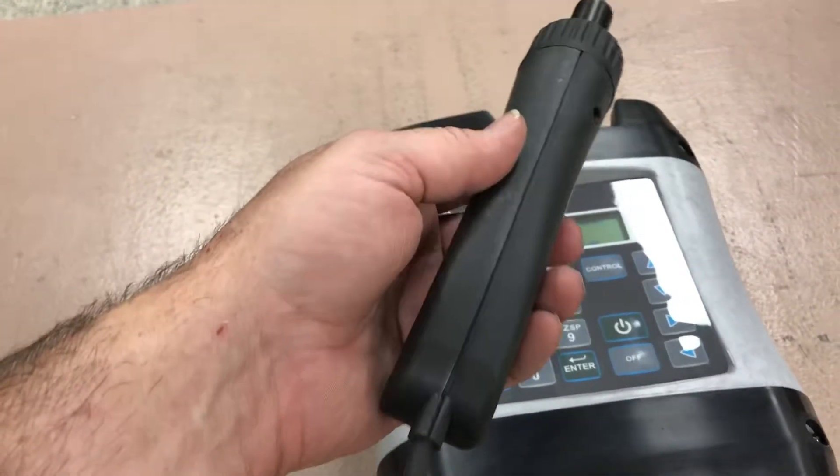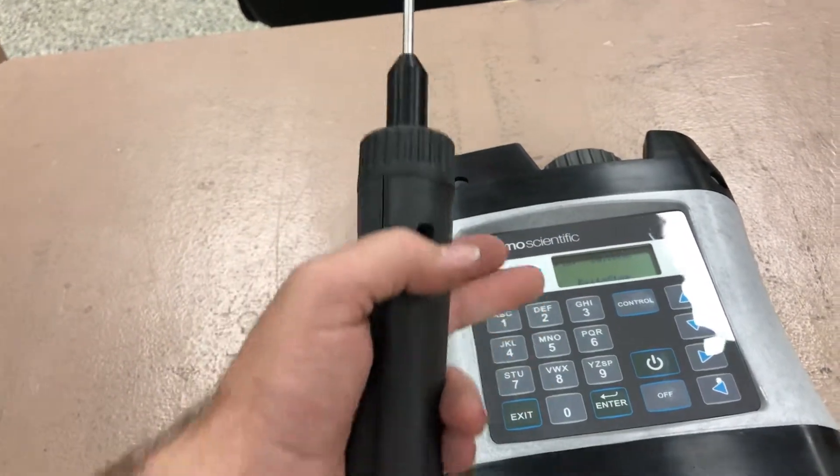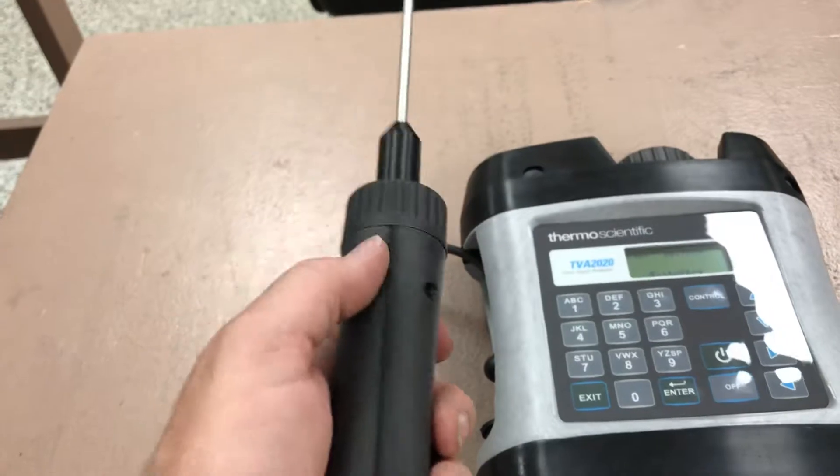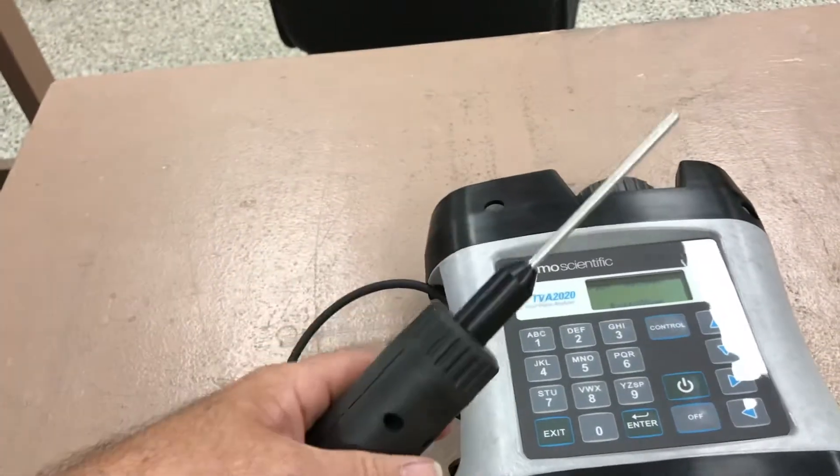This is the sample probe — just a very basic tube. There's an option for an enhanced sample probe, which includes a remote display so you can see the numbers on a handheld as well as on the main screen. This option is just a simple straight sample tube.